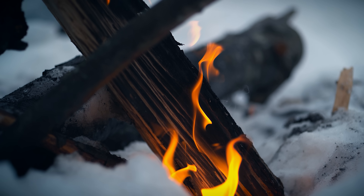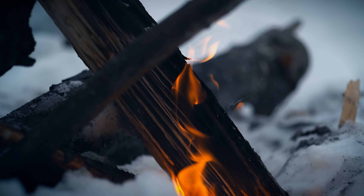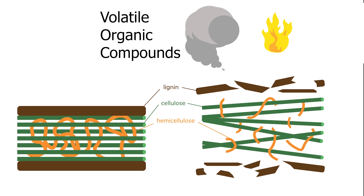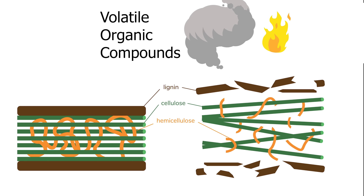Have you ever noticed that the flame of a fire isn't on the wood, but it's above it? That's because the fire isn't burning the solid wood — it's burning the gases that are released from the wood when the cellulose, hemicellulose, and lignin in the wood break down thermally.